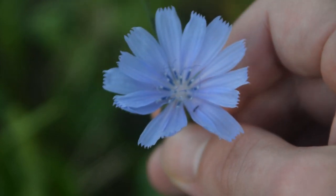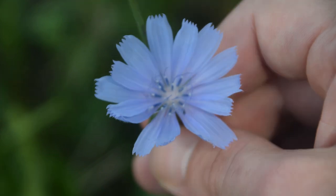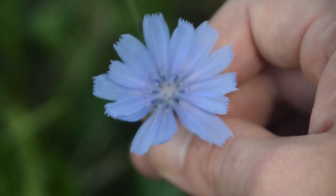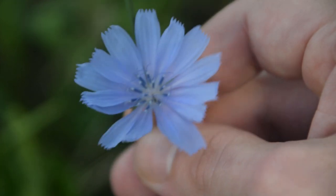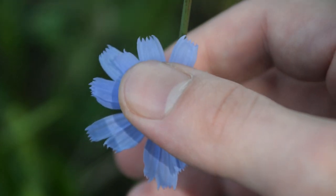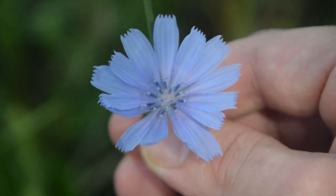Now some people will confuse these flowers with blue lettuce, but not only does this plant grow much shorter than blue lettuce, its flowers are actually much larger than blue lettuce. Blue lettuce flowers are about the size of my thumbnail, versus you can see this is definitely much bigger than my thumbnail. That's one of the easy ways to tell these apart by the flowers.